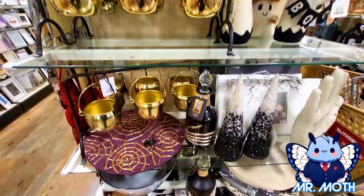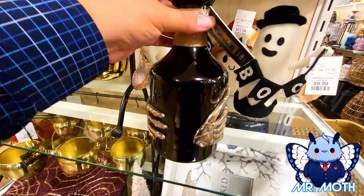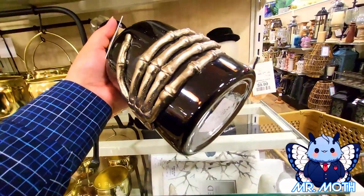This is pretty neat, this is different. It looks like you put something in it, but it has the hands there. That's pretty cool — a little topper on the top, and that doesn't come out, so it's just for looks. It'd be cool if you could put stuff in it though. This guy is $14.99.